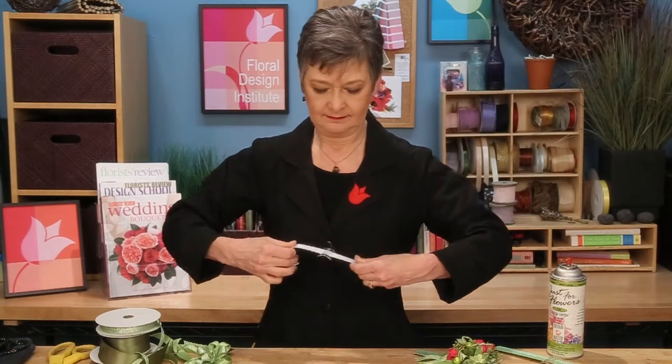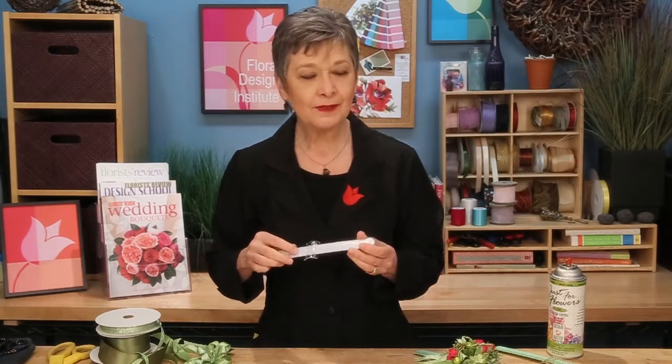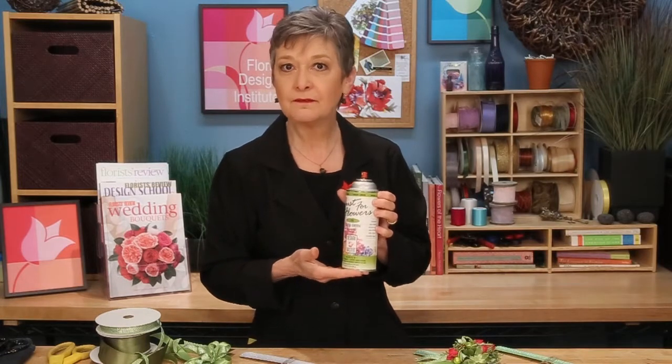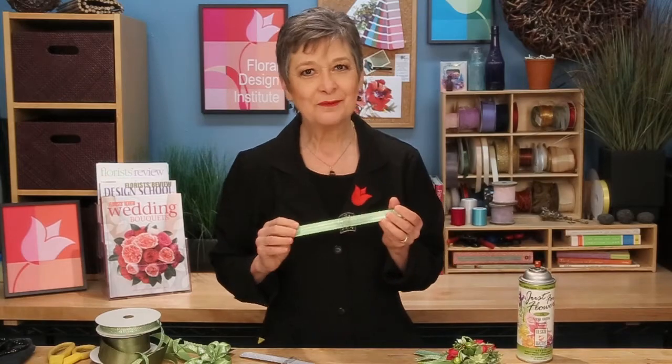The base of the corsage is the wrap wristlet from the Oasis Company. Just pull it out flat and snap it so it stays straight. The tab is where we'll glue everything. To follow in with the Greenery trend, I used the Just for Flowers Flower Dye from Design Master in Fresh Green and sprayed the wristlet so that it will coordinate with my ribbons.